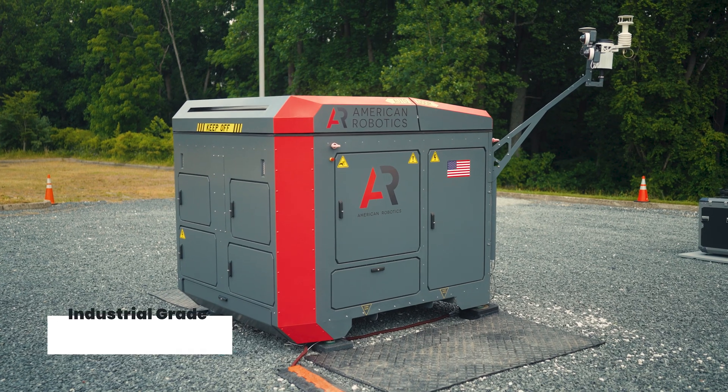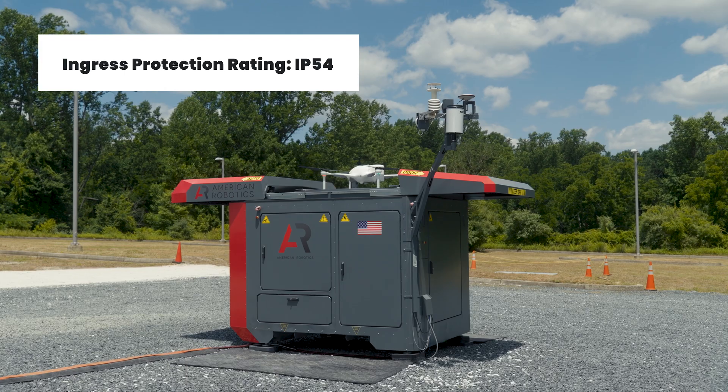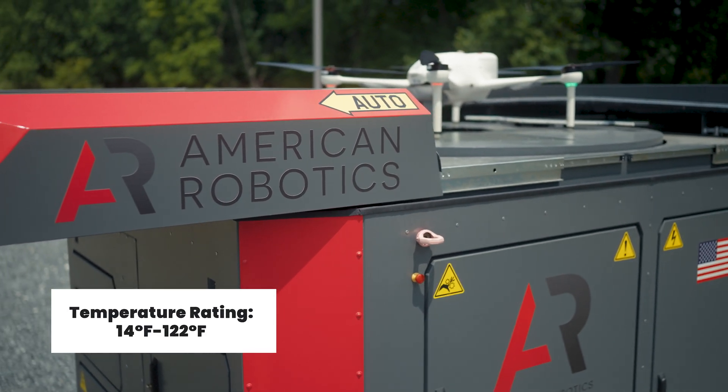The Optimus system is enclosed in a solid steel box. This box creates a weatherproof environment for the systems inside, which allows the system to operate in extreme hot and or cold environments.